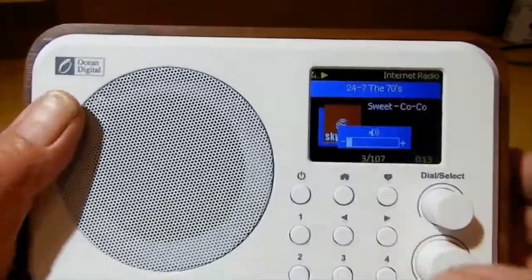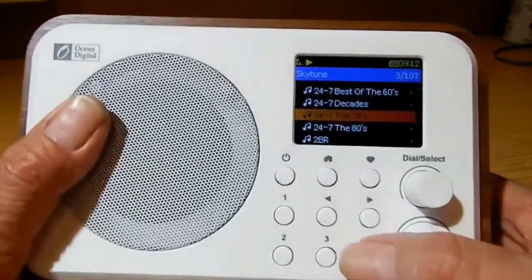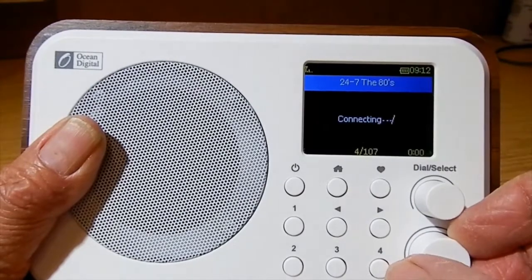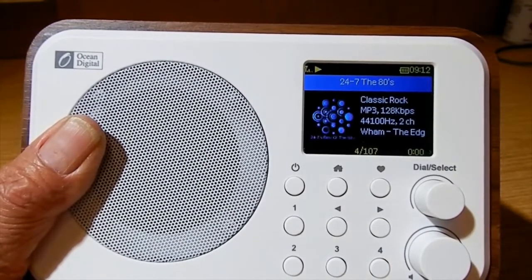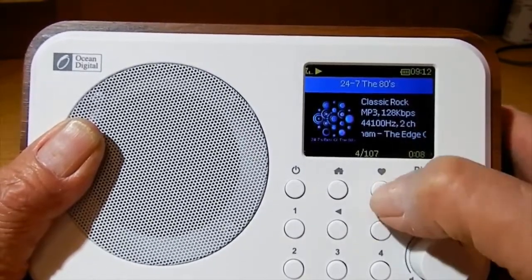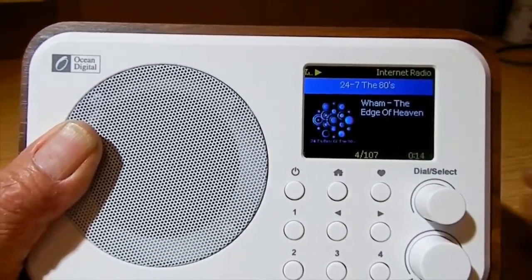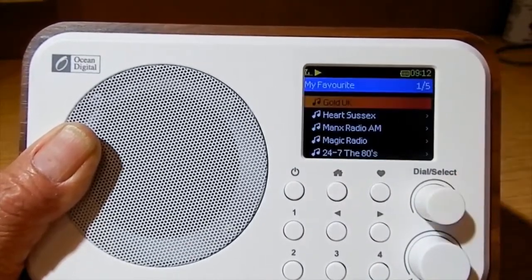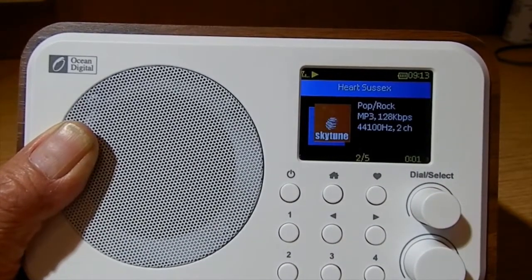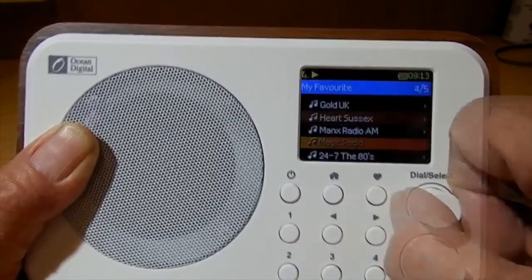I like this one! You can go back on the dial to find something else. Let's go to the 80s — press that one. Awaiting server, connecting, buffering. I've stopped the music so you could hear me. To add it to your favorites, press the Heart button and there it is. If you want to go back to your favorites, press that — we'll go to Heart FM.